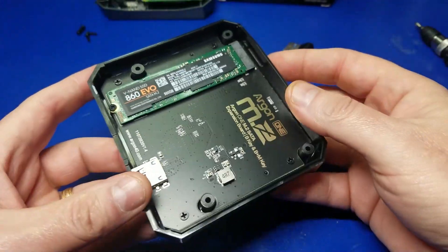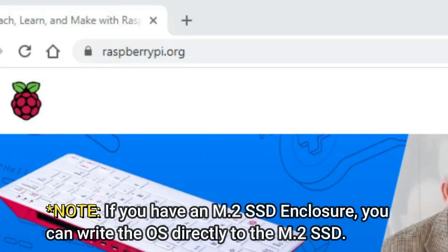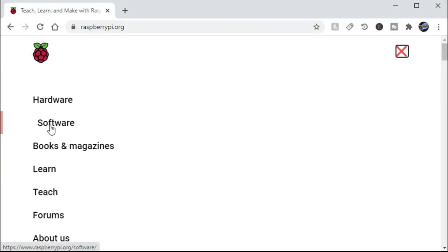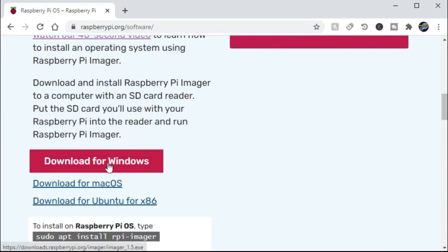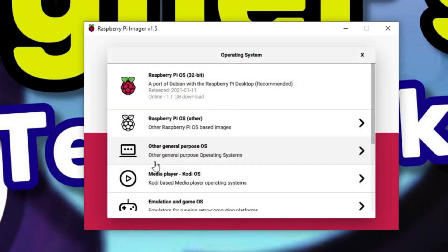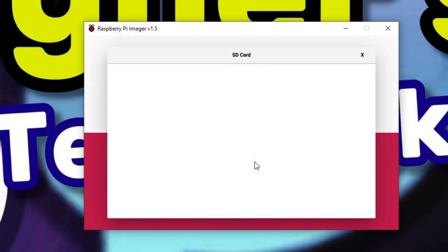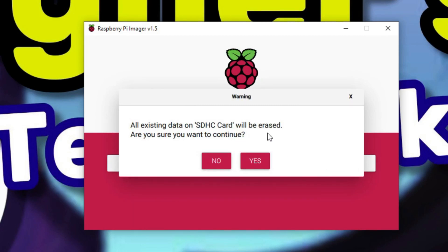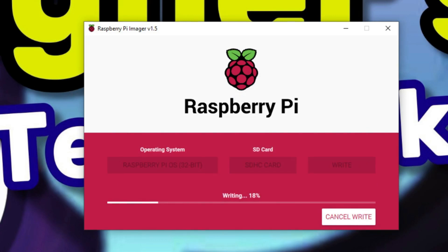To install Pi OS to a microSD, go to raspberrypi.org, then click on the software link. Scroll down until you see the Raspberry Pi Imager, click it for your operating system, download, install, and launch the application. Click choose OS and select Raspberry Pi OS 32-bit. Then click the choose SD card button — this one is 16GB — select it and click write. It will ask you to verify if it's okay to erase it. Click yes, and the image of Raspberry Pi OS 32-bit will be written to the microSD card.